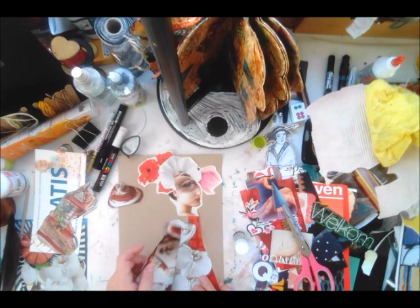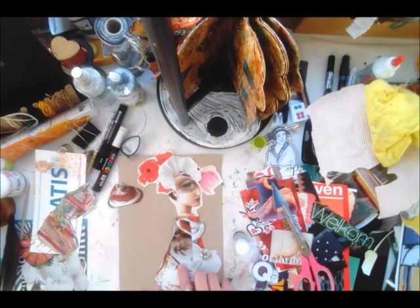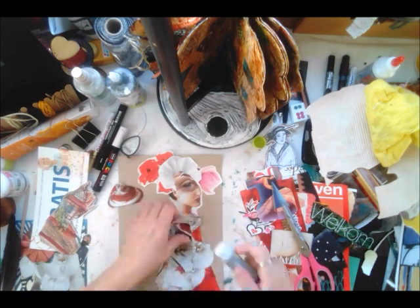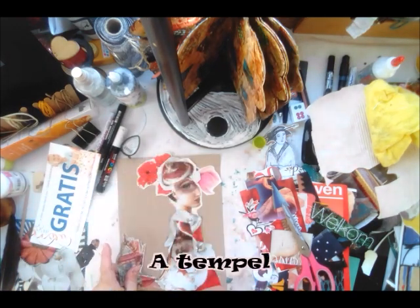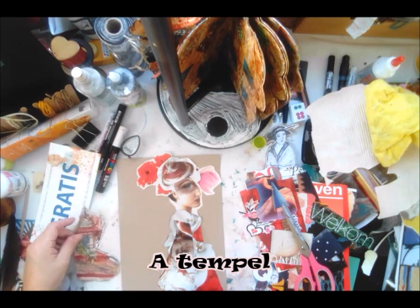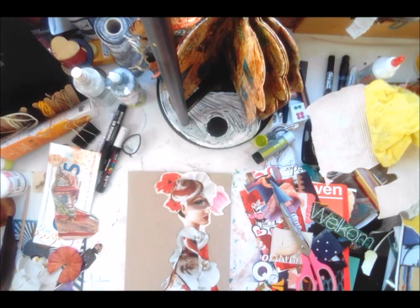Perhaps I could work with this one. This is a really big large teapot. I also found this image, so I could also do something with this, but I will do that separate. Glue everything down, make it a little bit more sturdy.